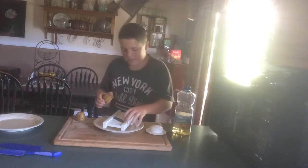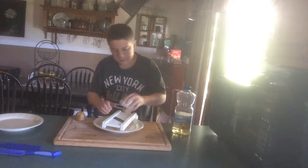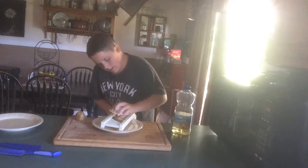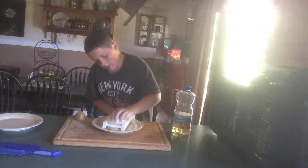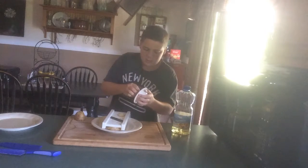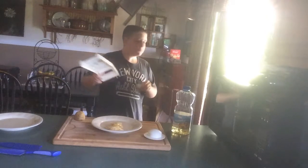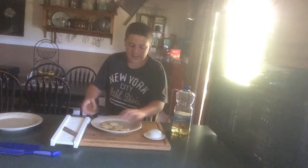Wow, look how fast that was! You've got all these potatoes, and you've got the other half too.